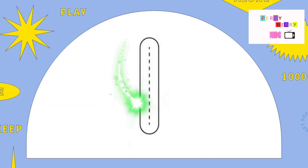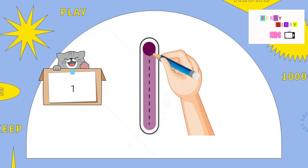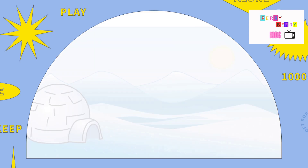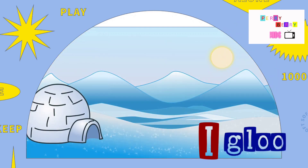I. Pull down and there it is, the letter I. I is for Igloo.